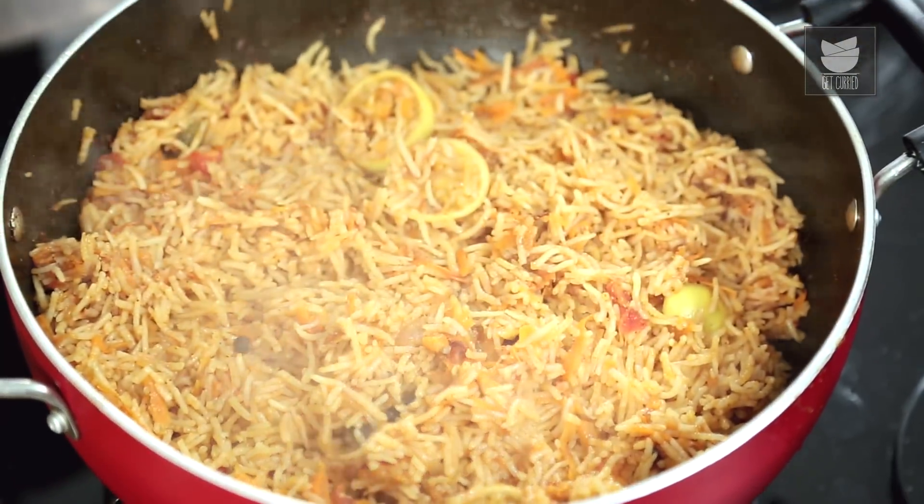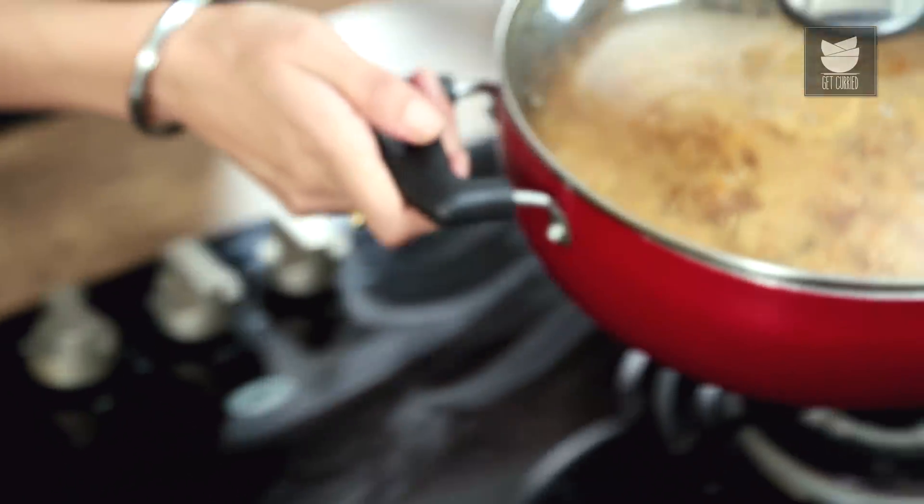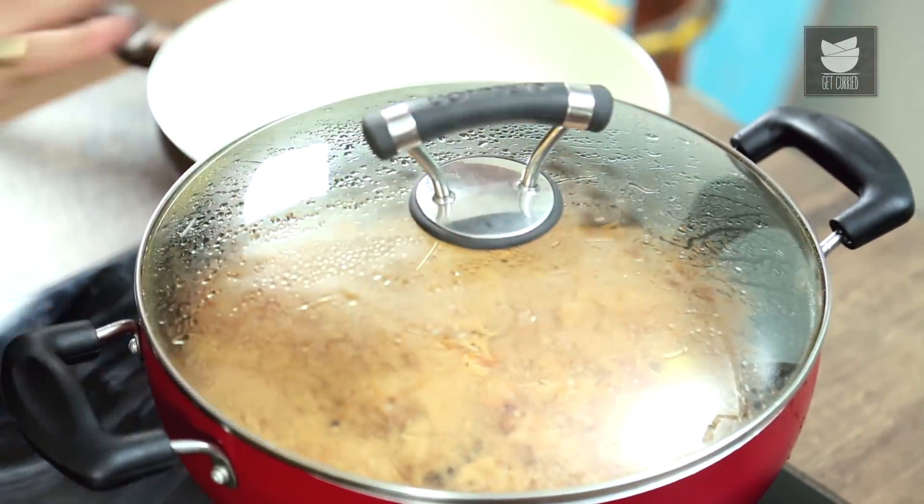20 minutes later my rice is done. If you find during the course of your cooking process that the water has evaporated but the rice is not done, please feel free to add more water — go by eye and taste. I'm going to pop this to one side.